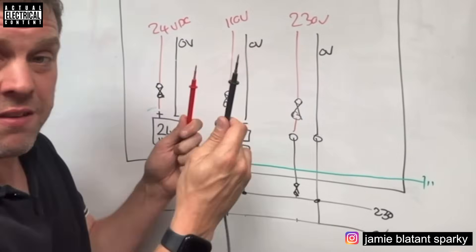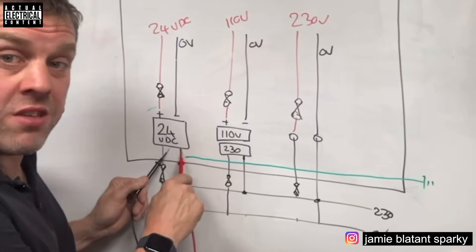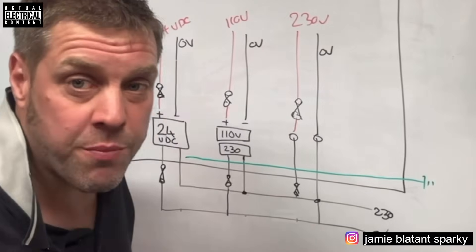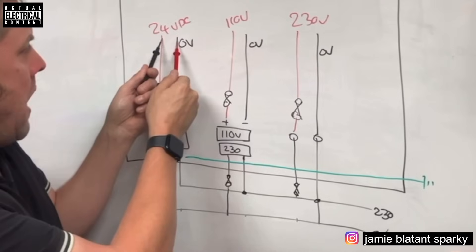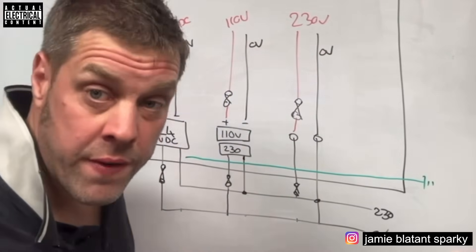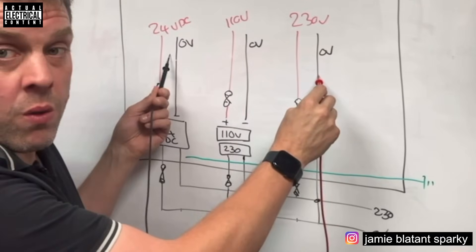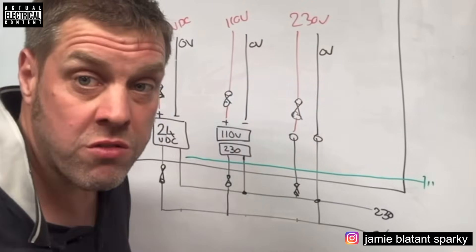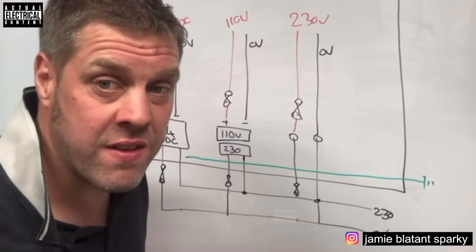If I take my tester and test on the incoming supply, I'll get 230 volts on each phase - so I know all incoming supplies are okay. Then going inside the panel: testing across the appropriate terminals I'll get 24 volts, 110 volts, and 230 volts. But what if I accidentally go to the mains neutral and to the 24-volt positive? Or the zero-volt of the 110 supply and the 24-volt positive? This is where the danger comes in.